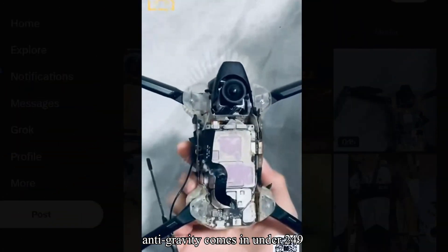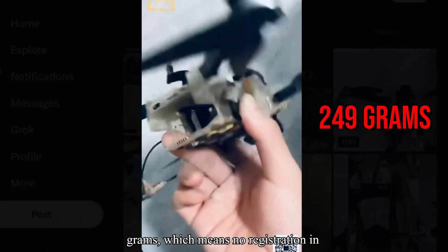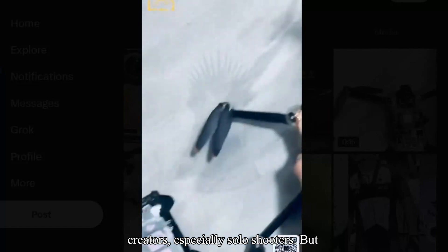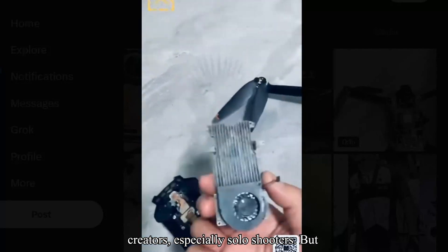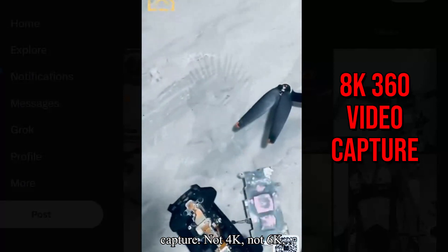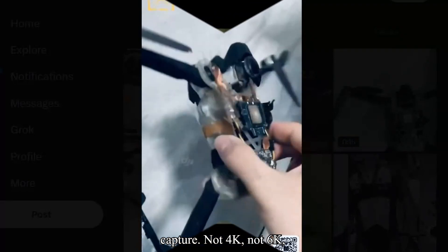The Anti-Gravity comes in under 249 grams, which means no registration in most countries. That's a huge win for creators, especially solo shooters. But the headliner? 8K 360 video capture. Not 4K. Not 6K. 8K.